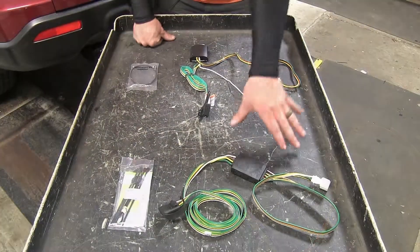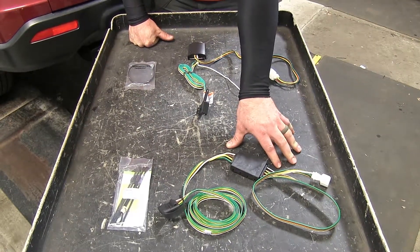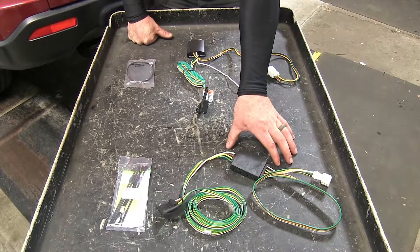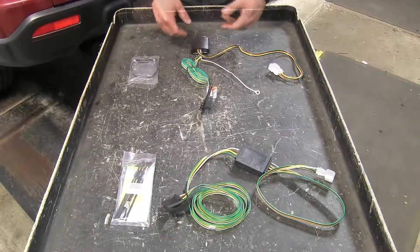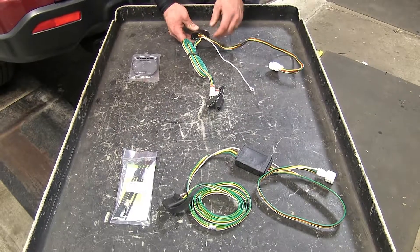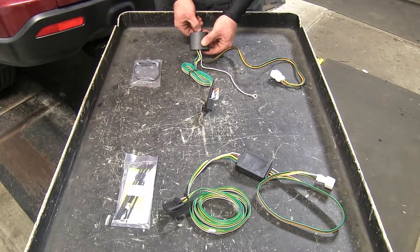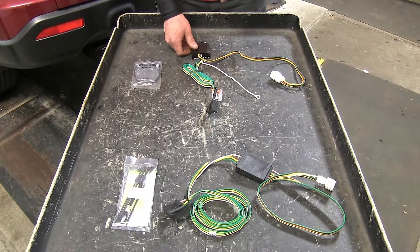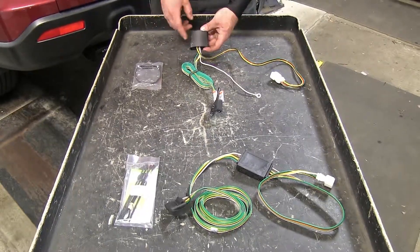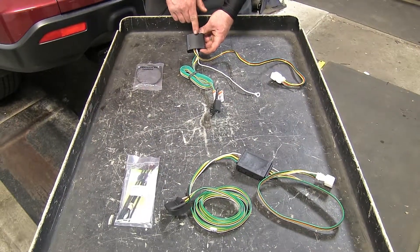For a brief summary, the Curt gives a higher amperage rating on the stop and turn signal circuits, allowing it to power more lights on the trailer. As far as construction quality, the Takoncha feels a little more durable with a weather-tight mold and a secure mounting method. The Takoncha also provides extra vehicle protection because the converter box is circuit protected.